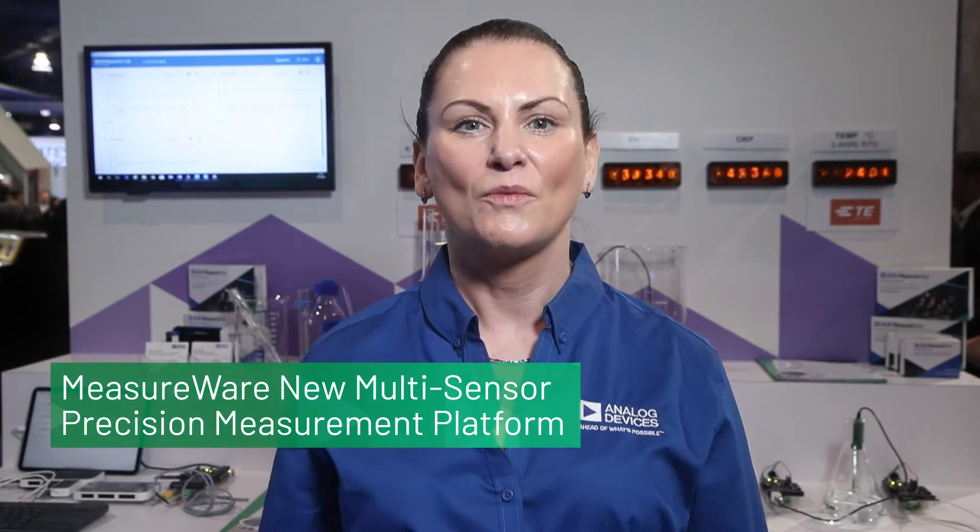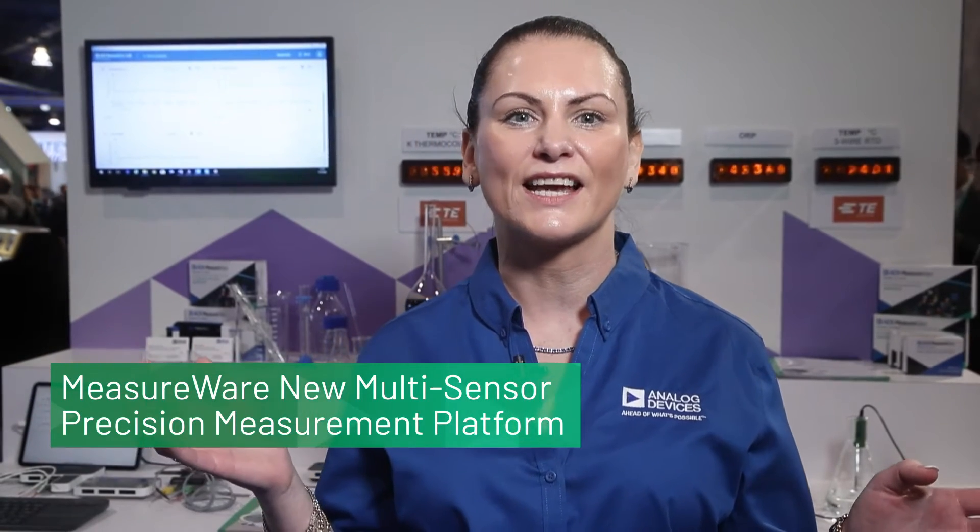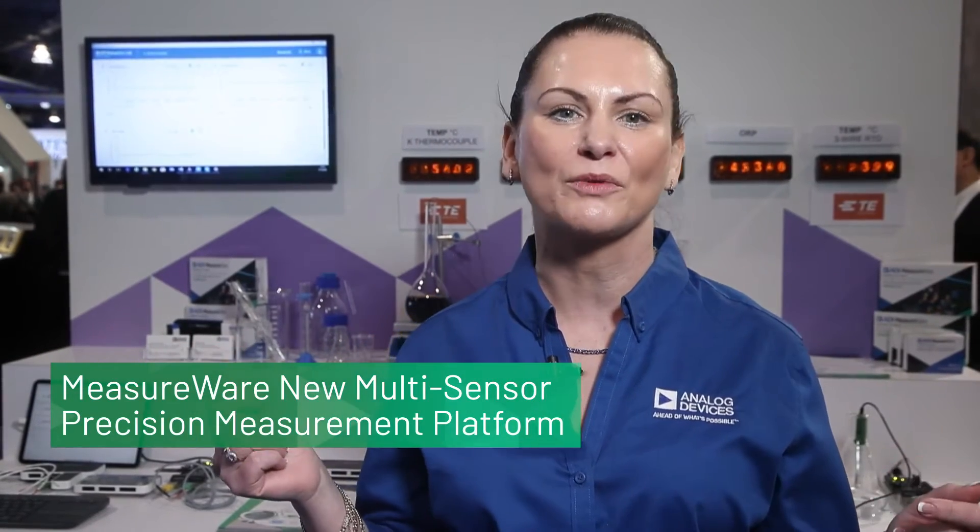Hi, I'm Sarah Keane, and I'm the Marketing and Partnership Manager at Analog Devices. We are very excited here at CES to introduce you to Measureware, the ADMW1001 series, a new and innovative multi-sensor precision platform.